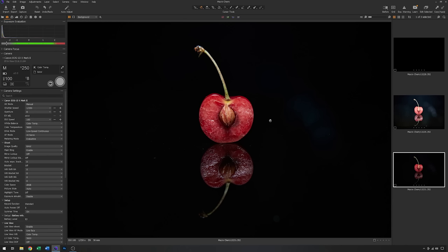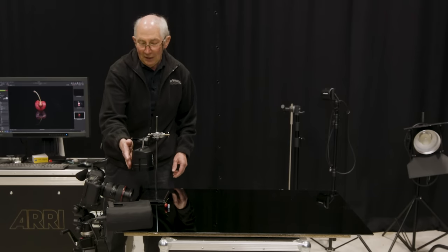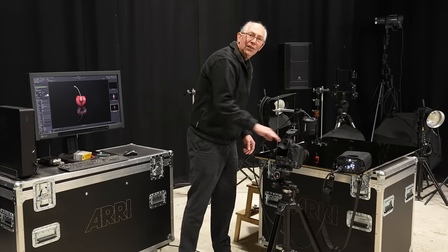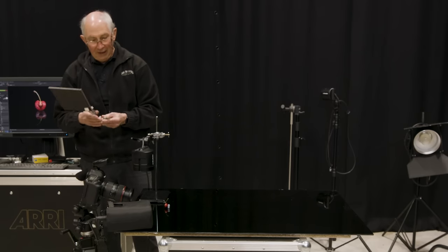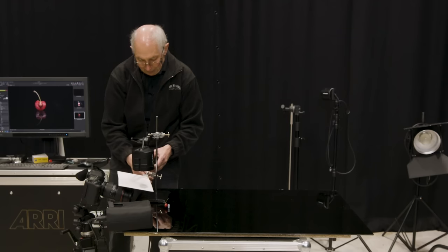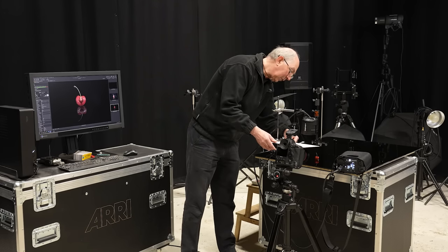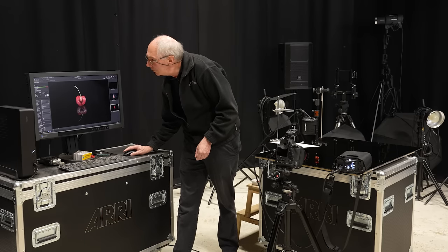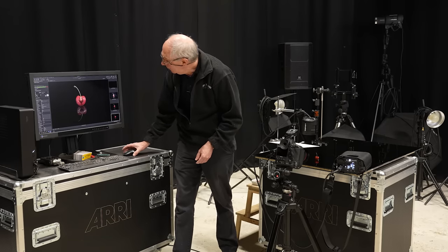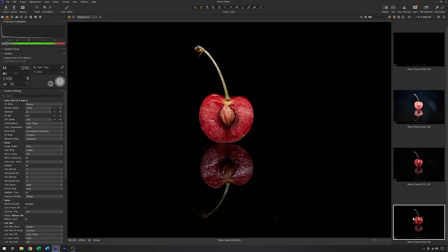I can see there's a small amount of flare in here which is generally degrading the image a little. So what I might do is just use a small flag to stop the light from this flash head touching the surface of the lens. Here we are — just a piece of card on a lab stand clamp. I'm just going to place this in here. I don't want to stop too much of the light, I just want to make sure that it doesn't hit the surface of the lens. Yes, that's got rid of it. So this is what we had before and this is what we've got now.